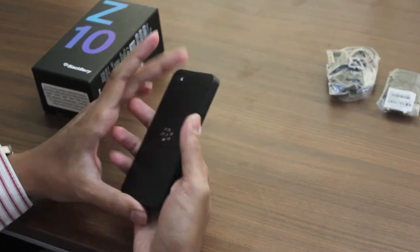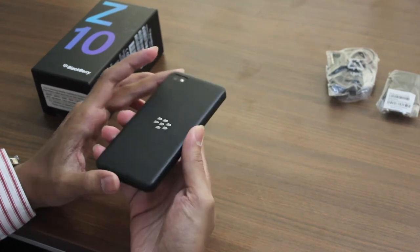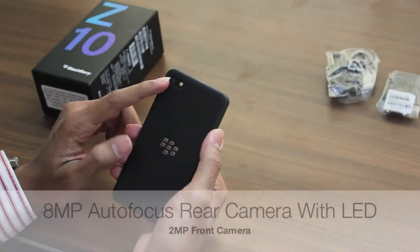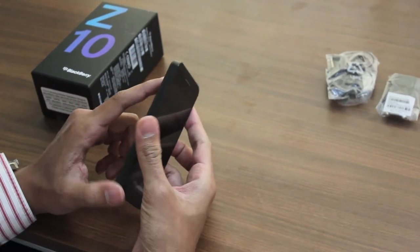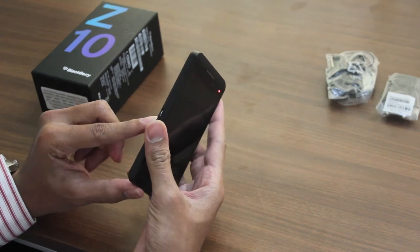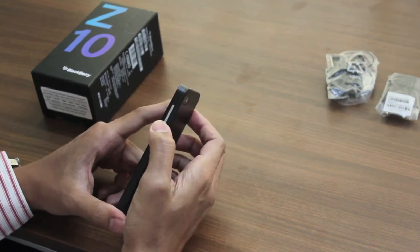On the back side they have a glass weave pattern — it's basically a soft plastic, quite soft to touch and it feels good. We have the 8-megapixel sensor and a single LED flash. On this side we have the micro USB 2.0 port, the micro HDMI port, and the volume rocker with a button in between.